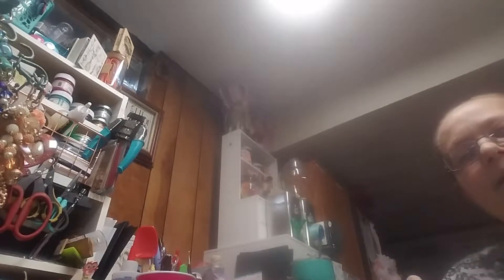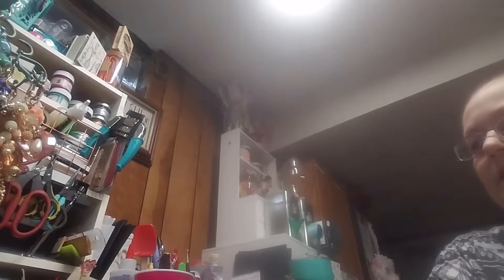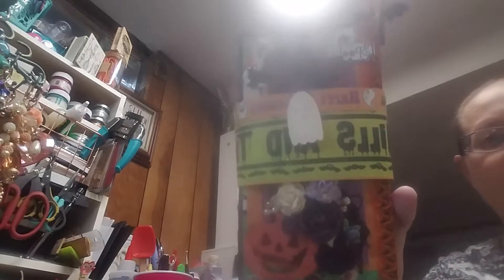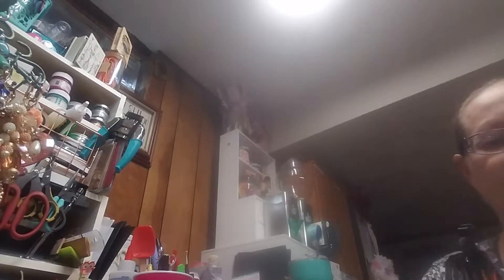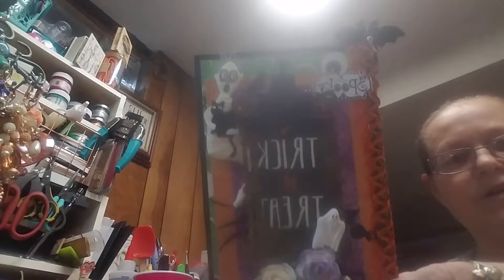Hi guys, it's Kelly. I'm trying to do a video here to show you what I got over the weekend. Last week I haven't been in the basement to do any videos or anything, but I got down here the last couple of days and I made a little Halloween folio album to put the kids' pictures in this year, their trick-or-treat costume pictures and stuff. I thought it came out pretty cute.